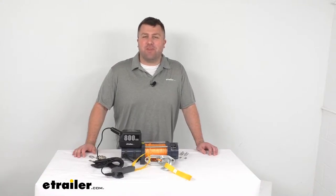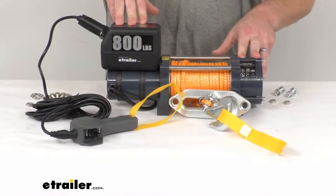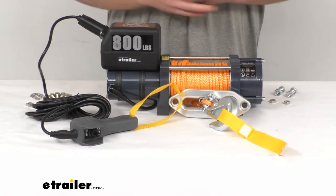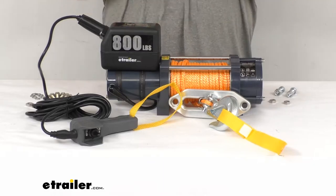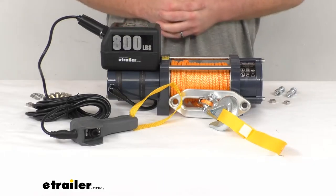Hi there, I'm Michael with eTrailer.com. Today we're going to take a quick look at this heavy-duty hoist by Bulldog Winch. This is a nice aluminum construction hoist, so it's going to be very lightweight and strong, able to be mounted on your wall or floor of your garage or shop so that you can lift and hold heavy objects.